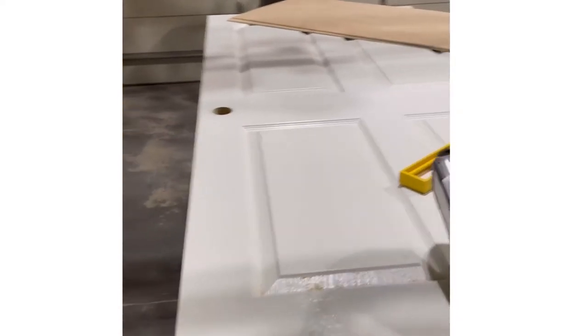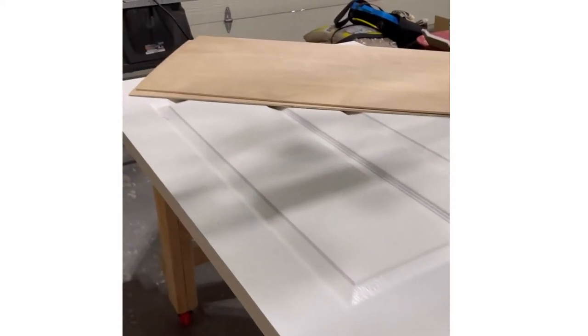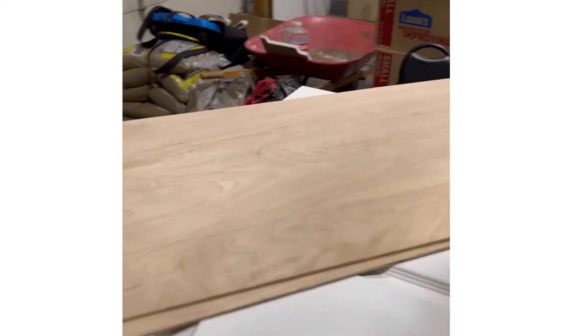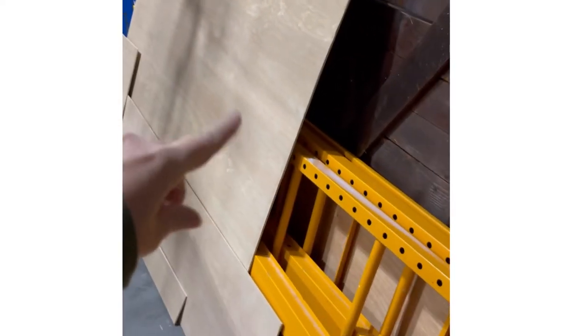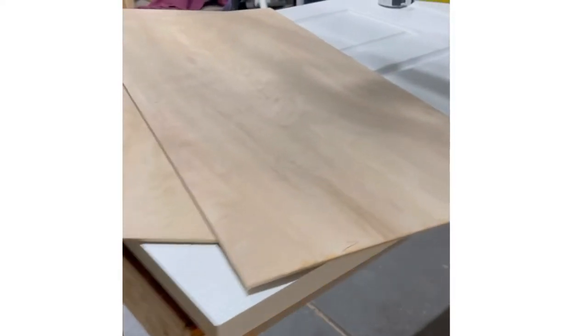Here is our existing door that goes from the bedroom to the bathroom. We are converting it, using it as a base for the sliding barn door. What we're going to do is use what we already have — this existing wood which is left over from our board and batten.